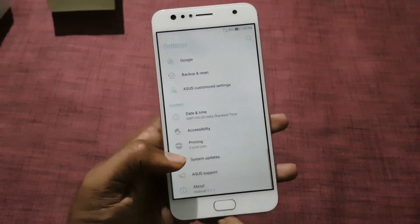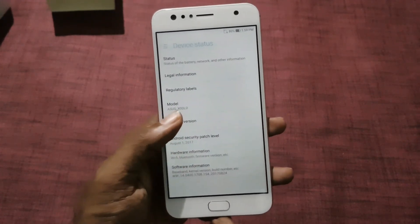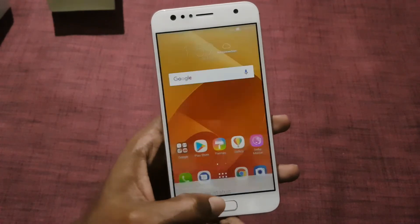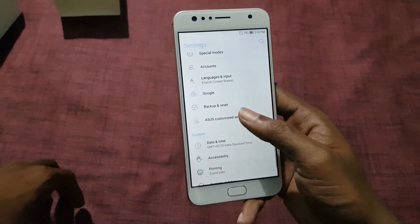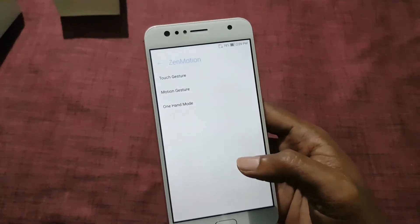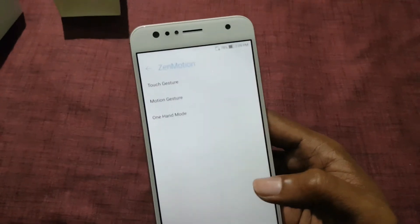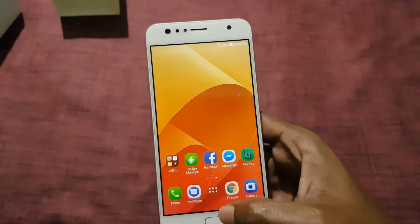The Zenfone 4 Selfie runs Android 7.1.1 with ZenUI 4.0 on top of it. It comes with some interesting features like multi-window, dual apps, and page marker. Asus has also included some gestures like touch capture, motion capture, and there is a one-hand mode which lets you use the device more easily.